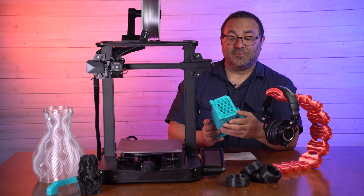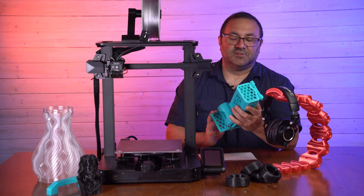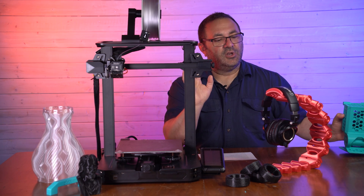I was really happy with this because I put it at a 0.2 millimeter layer height — it didn't need to be crazy smooth — but I'm still really impressed with it. This was PLA; it kicked it out no problem.